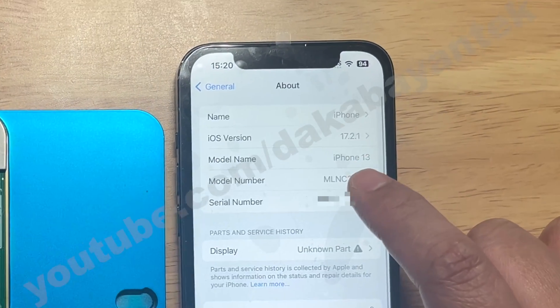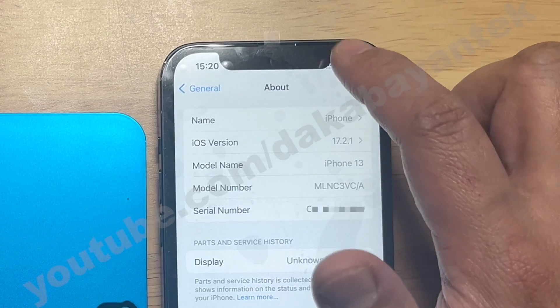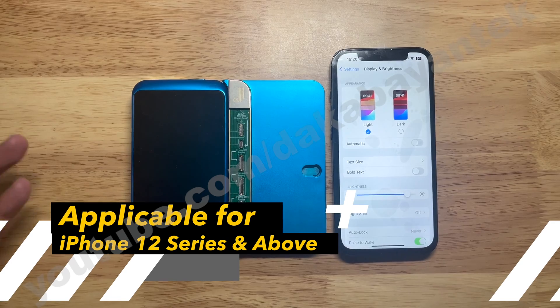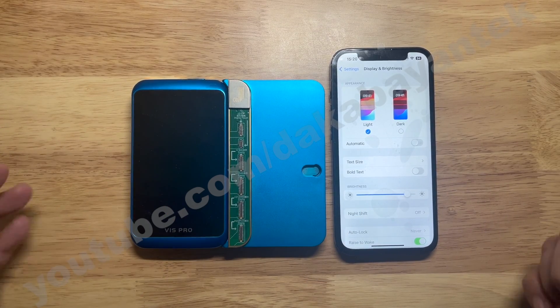We have here an iPhone 13 with the latest OS, and when we go to Display & Brightness, True Tone is not showing up. There is another method besides removing your NAND on an iPhone, and that is what you call the brushing method.